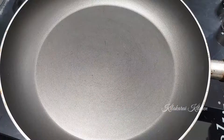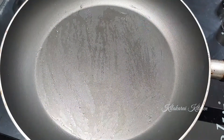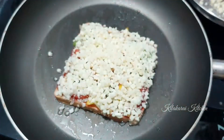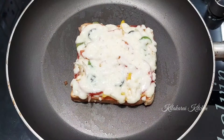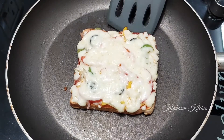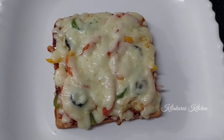Place the pizzas in the middle of the pan. Add some melted butter and put the pizza in. Cook on a very low flame until the cheese is nicely melted. Now let's put the bread pizza in the pan.